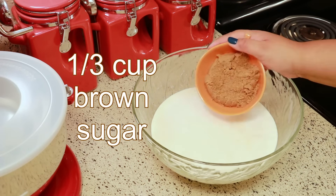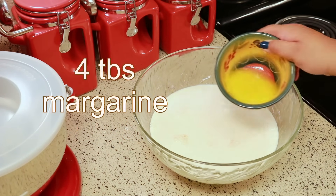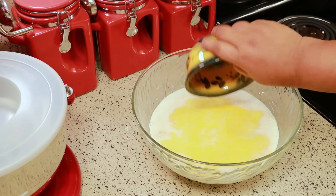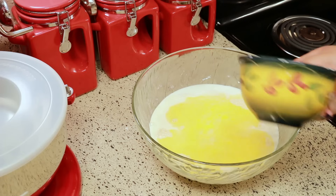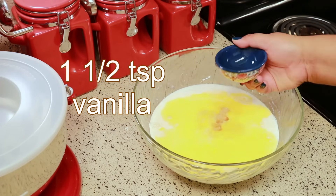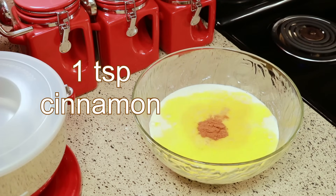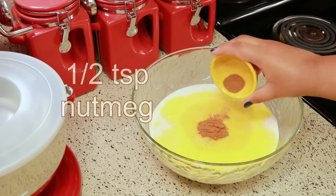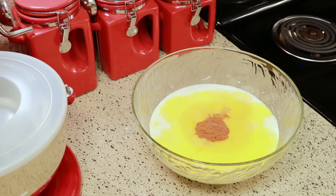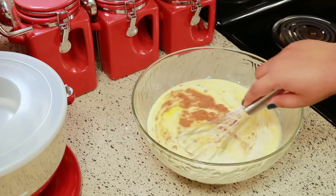Next you're going to need a 1/3 cup of brown sugar, 4 tablespoons of melted margarine, 1 and a half teaspoons of vanilla, 1 teaspoon of cinnamon, and 1 and a half teaspoons of nutmeg. Get your whisk and whisk this until everything is thoroughly mixed together.